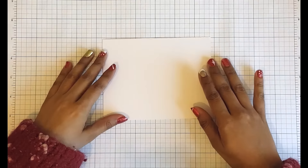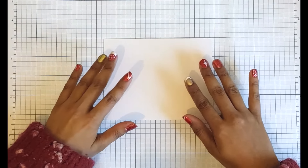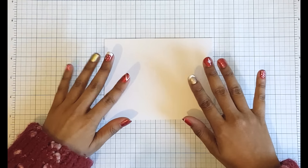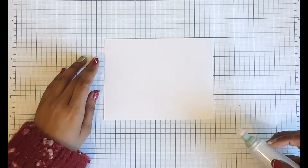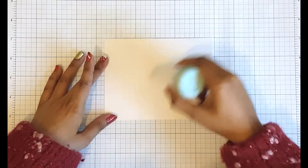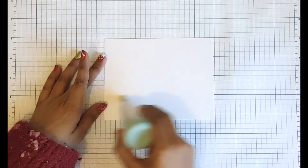I'm going to be using some shimmer cardstock from Paper Tray Ink — this is the white shimmer, but it comes in other colours as well. And speaking of shimmer, check out my holiday nails! We're going to be doing some heat embossing, so we're going to start by preparing the cardstock with an anti-static powder tool. This deposits powder on the cardstock so that it prevents stray flecks of embossing powder sticking to your project.